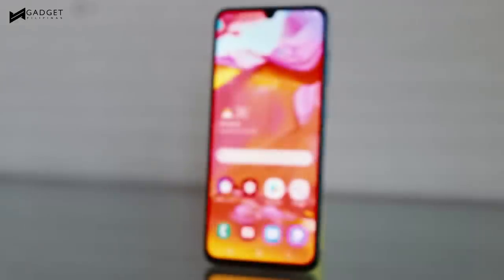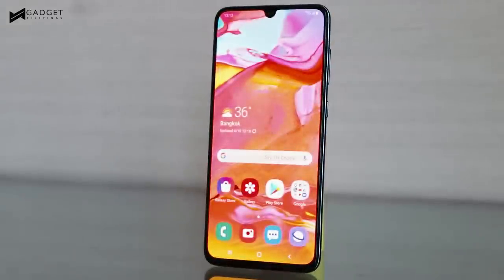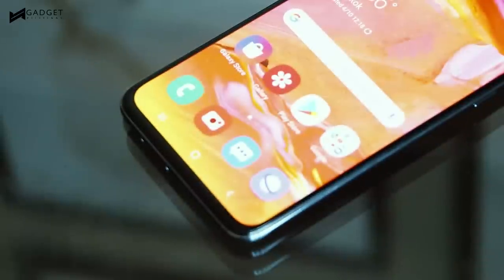Moving forward, you get a 6.7-inch Super AMOLED Infinity-U display with a 20 by 9 aspect ratio. As expected, colors are very punchy, and visibility in direct sunlight is also quite decent.